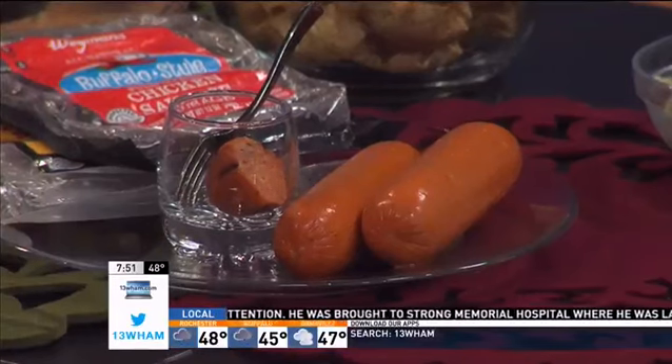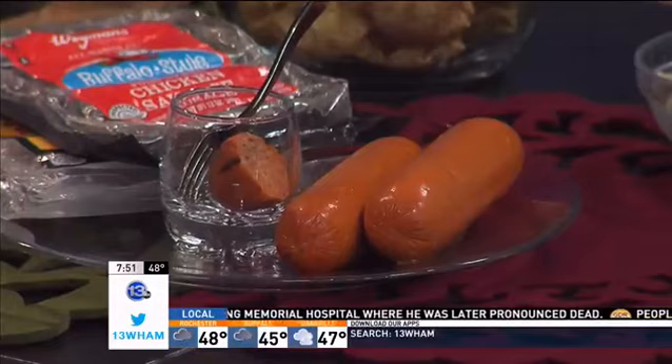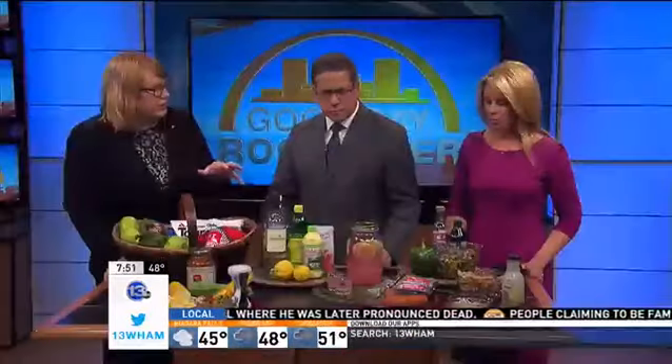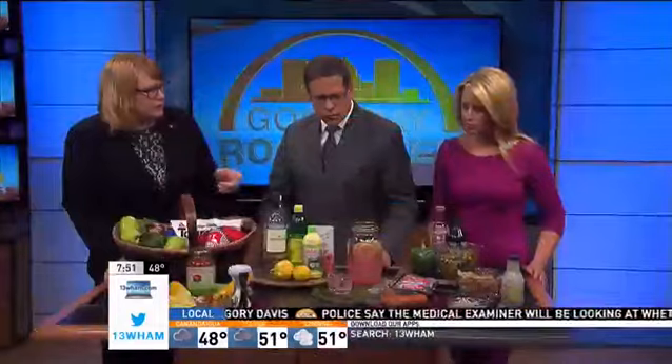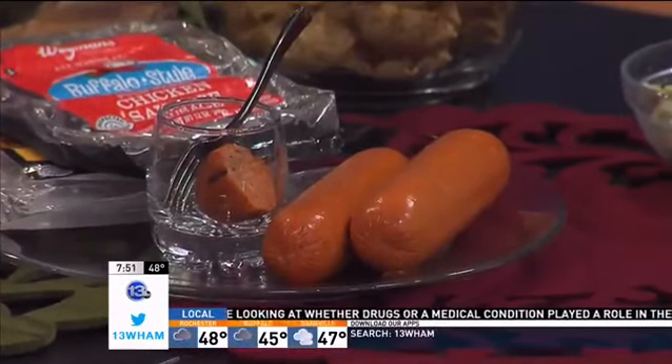And then try the chicken sausages and the alternatives for hot dogs. If you look at the fat content, a hot dog or a sausage is up in the 20 grams of fat. These are in the 7 to 10 grams of fat range, so you literally are cutting your fat in half by swapping this out. There are so many flavors now — it's a lean protein as opposed to a more fatty protein. This one's a buffalo style, or they have spicy ones, all that kind of stuff. Throw them on the grill with the rest of the stuff. Turkey sausage too.